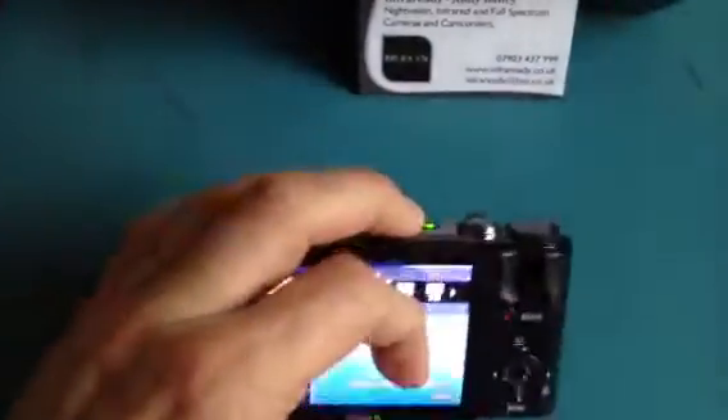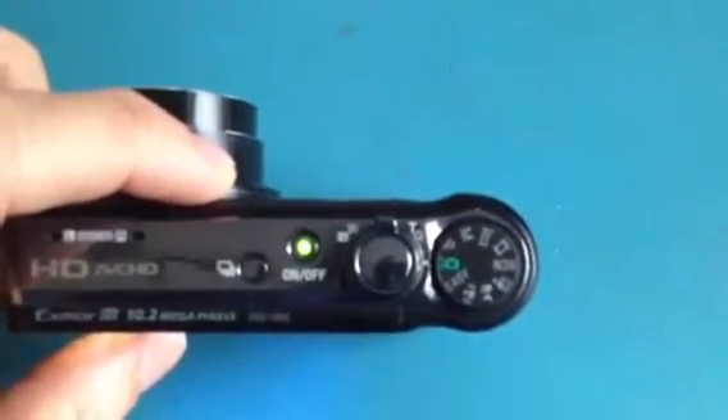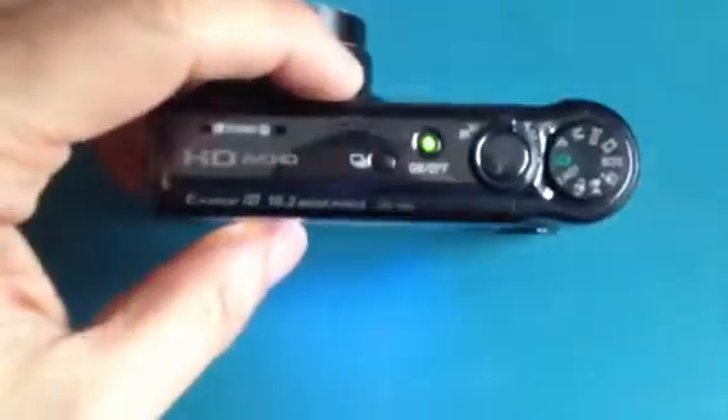Wealth of features, and again we've got full program and manual modes on top, as well as scene modes.